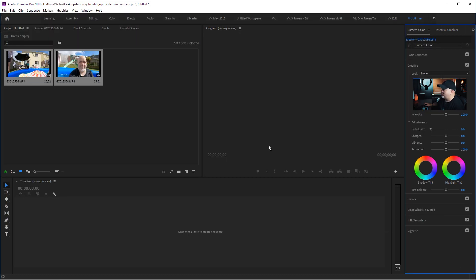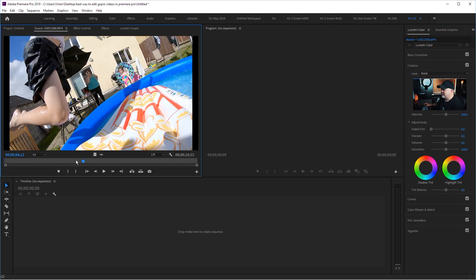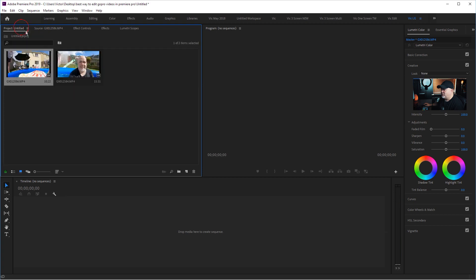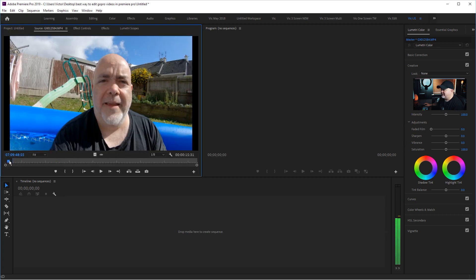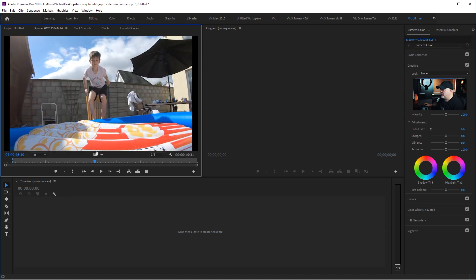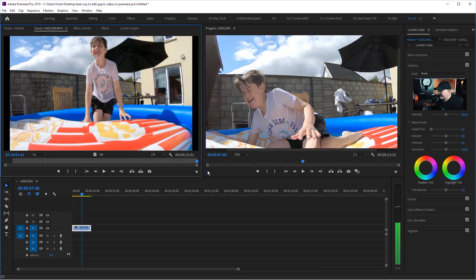Let me jump back into Premiere and take a look at this footage now. It is very smooth — that's the 2.7K one. This is the 4K60. Look at how smooth that is. So let me drag one of these into the timeline. We've created two proxy files — these are low res. As you can see, they are smooth. It's insane.